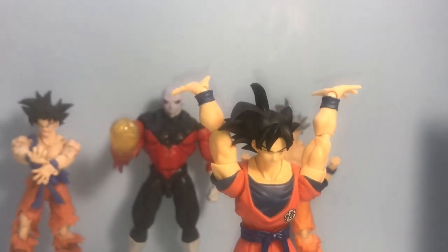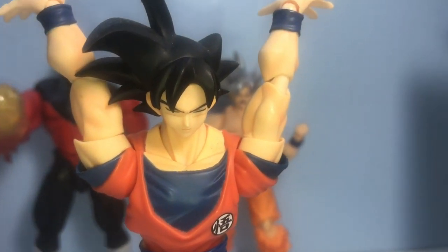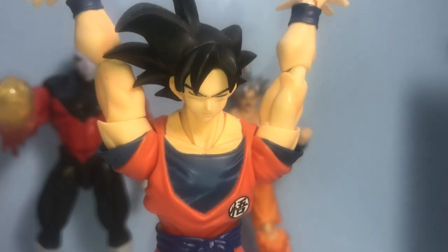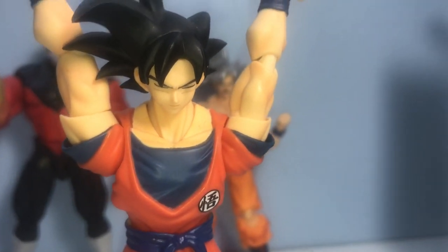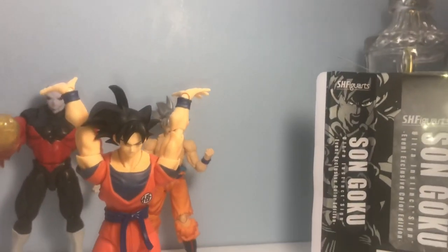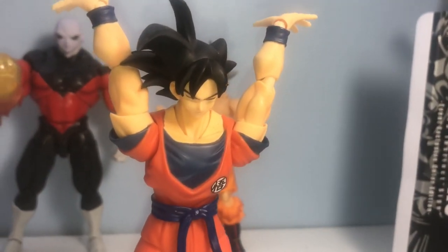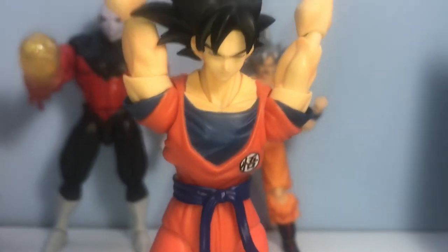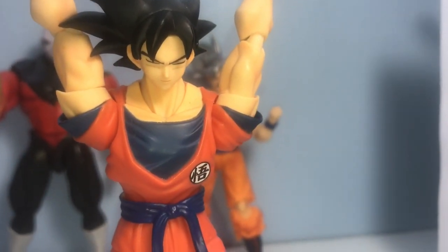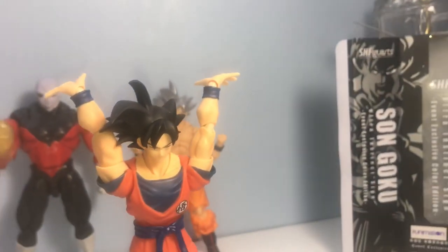Before we even move on to the actual figure, I went ahead and took the face and added it to my Comic-Con exclusive Frieza Saga Goku — oh my god, I'm nerded out! Look at that. I'm going to have to find a spirit bomb accessory to add to this Goku now. He's going to get his own shelf. This face sculpt alone makes the purchase worth it, I swear to god.